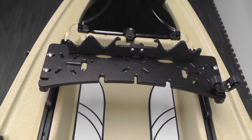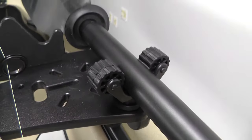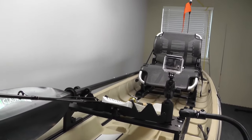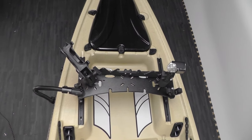The Slide Mount Elite comes with the Bullwinkle Rod Stager and the Roto-Grip Paddle Holder. And then with the rest of the slots, your options are endless — fishing rod holders, GoPro mounts, transducer arms, fish finder displays — you name it, the Slide Mount can take it.